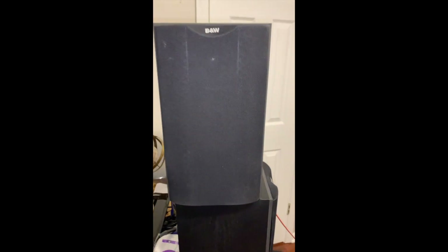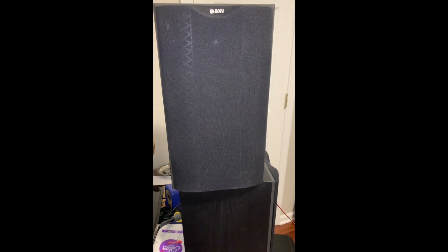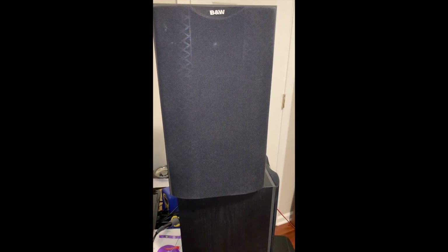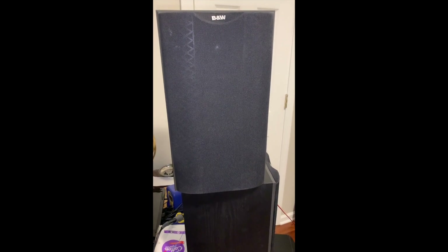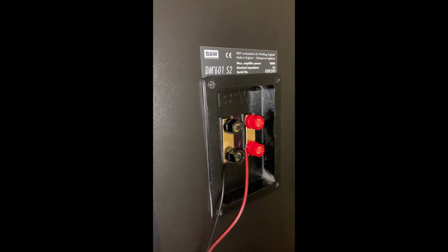Good evening friends, this is Felix. I haven't done a video in God knows how long, but I'm just gonna shoot this real quick video. These speakers I just got, got them at a store I usually stop by — a little pricey, but I'm just gonna sell them. When I see things that are nice — these are speakers, Bauer and Wilkins, model DM 601 S2.